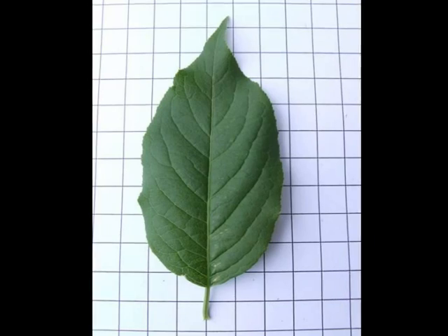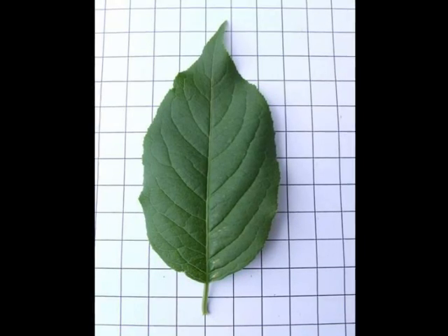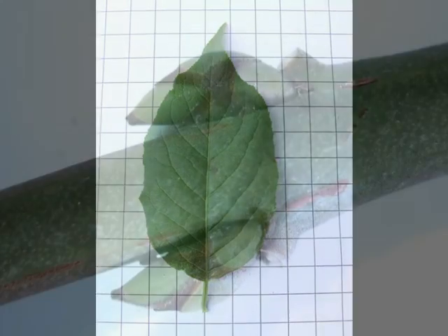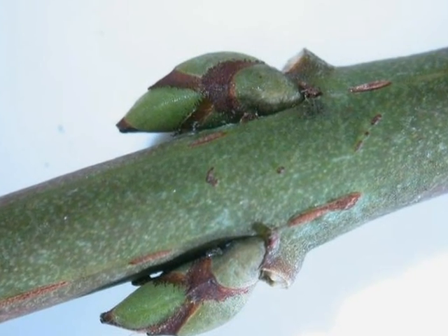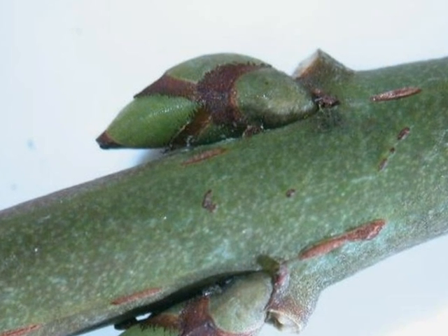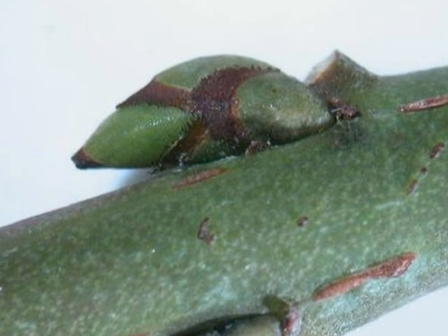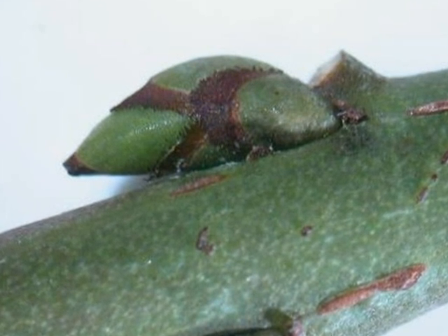The margin often has slight serrations, so slight saw-like teeth are present. And the winter buds, in opposite pairs, are green, slightly appressed against the twig, and with noticeable brown edges to each bud scale, typically consisting of about five bud scales.